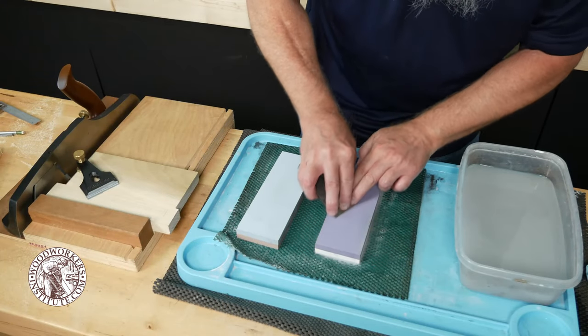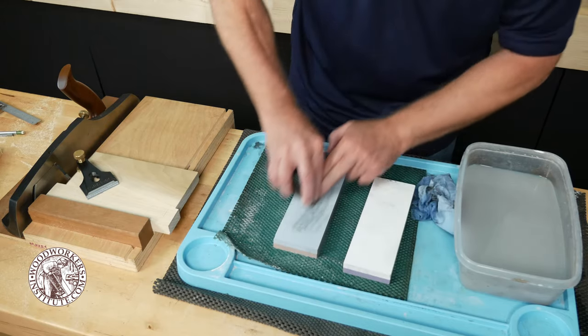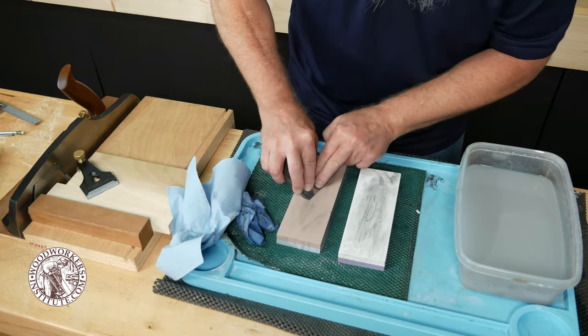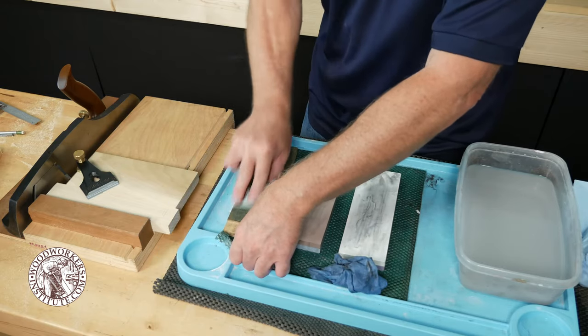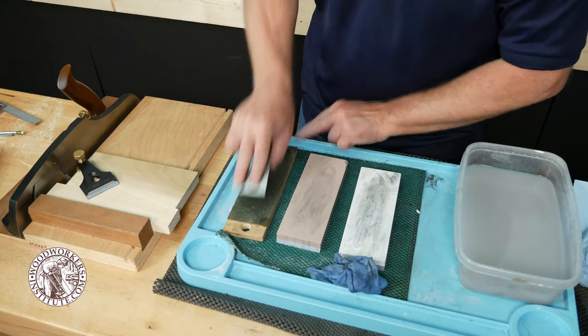Sharpening by hand isn't as scary as it might look. All you need to do is concentrate on keeping the flat of the bevel on the stone and working your way back and forth. You're going to work your way up through the grits until the bevel is polished. Sometimes I'll use a leather hone charged with honing compound to put that final bit of polish on that edge.